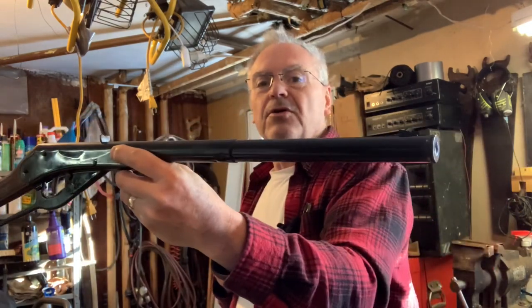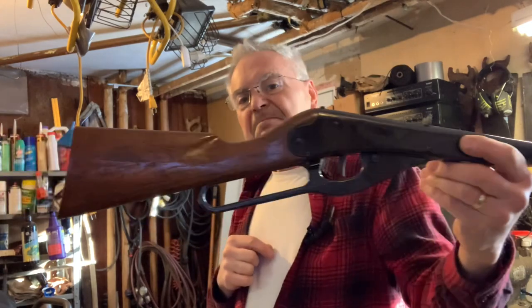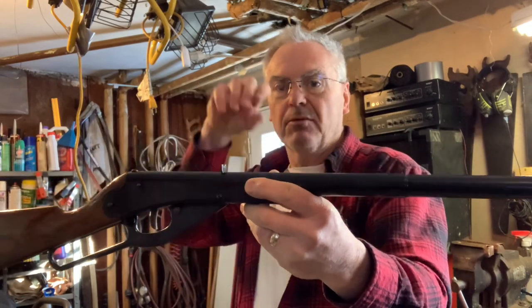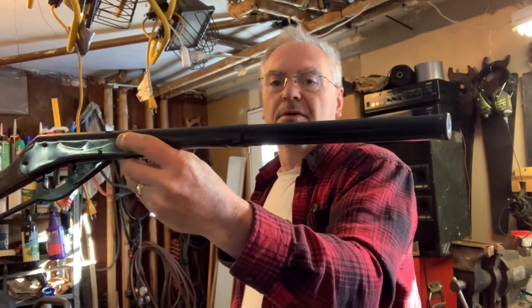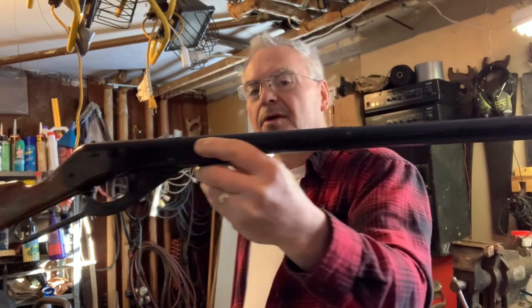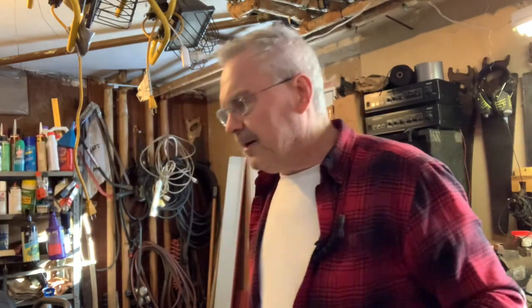That's pretty impressive from a little kid's toy that normally would do just over 200. When I first got this repaired using the original parts that were in it, I was only registering actually below 200 because the plunger was pretty well worn — not in terrible shape, but pretty well worn.